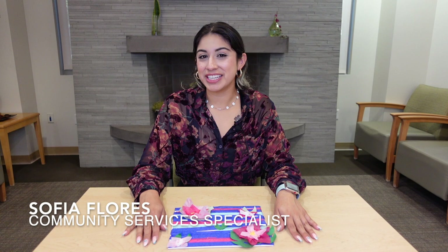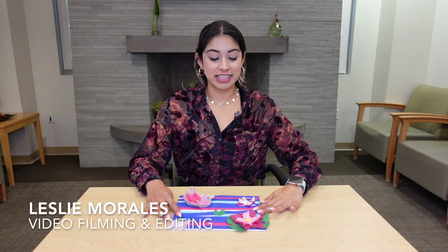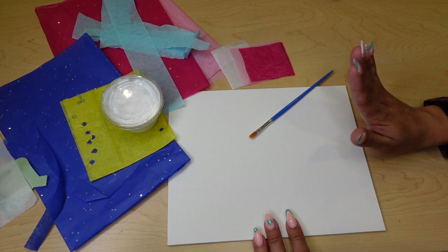Welcome back! Here we are again at the Fullerton Community Center at the Senior Library Lounge for another Art at Home. Today we're going to be doing our lily pad inspired by Monet and all of his beautiful lily pad water paintings that he did at his bridge. Let's go ahead and get started.